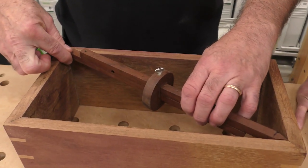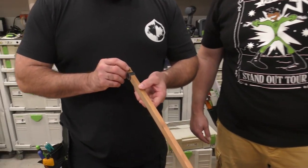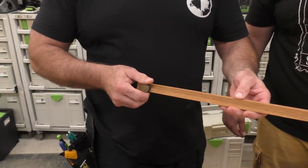They're called bar gauges. You can build them yourself, or you can get these where you'll have a little screw-in pen like here.